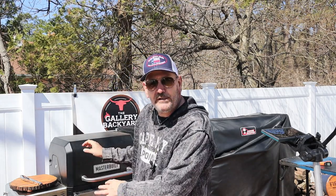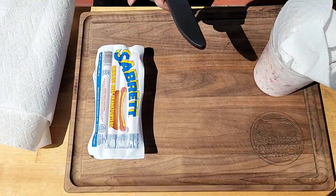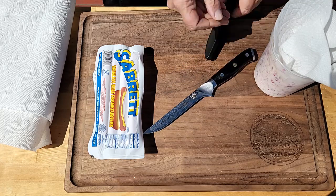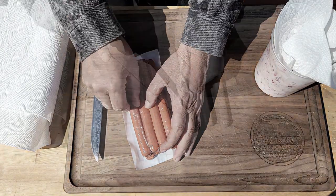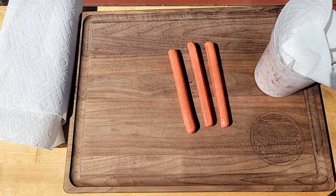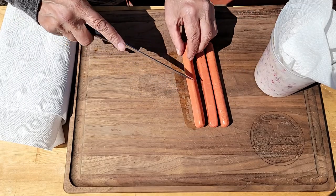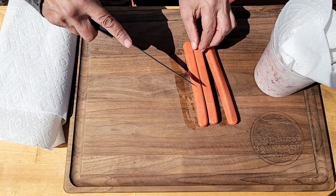My plan here is to grill these dogs — I want to get a little browness, a little char, because I have a feeling the char of the dog is going to pair well with the sweetness of the slaw. I'm going with a skinless beef frank, a Sabret. As I show off my Dal Strong knife, what I like to do with these dogs is make little slits in them — it just fancies them up a bit on the pit. The pit is preheated at about 550°F because we want to cook these fast and get a little char on them.